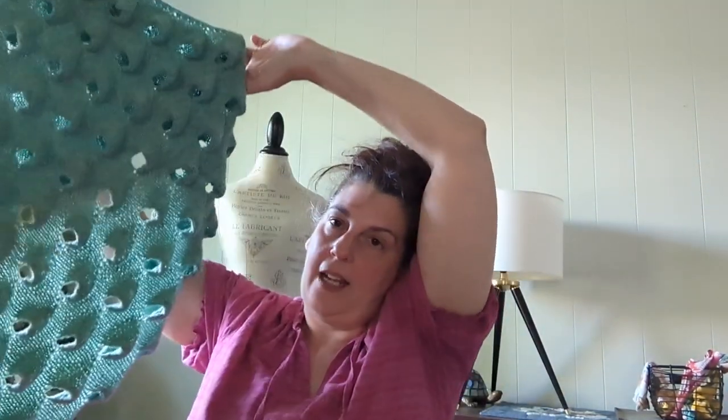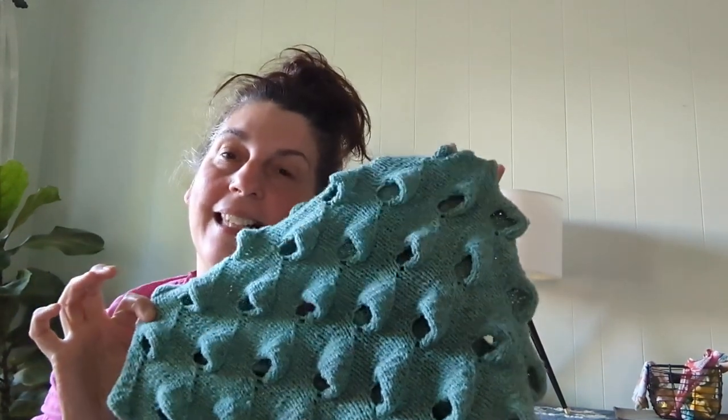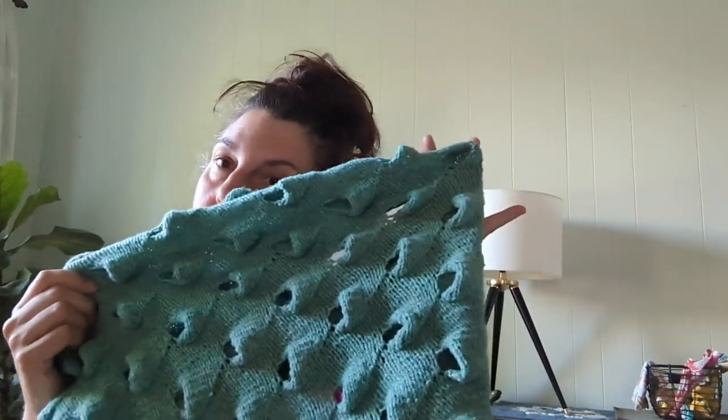Would I do anything different next time? No — I'd probably do it exactly like I did it. I didn't make any changes to the pattern. I followed it exactly and her instructions were excellent, as are all of her patterns. I've knit at least two others. I just really love the organic, kind of funky — it's like an art piece, that's how I look at this. If that interests you, I recommend this pattern. You can look up the yardage on Ravelry, and if you have any questions about it, let me know in the comments.